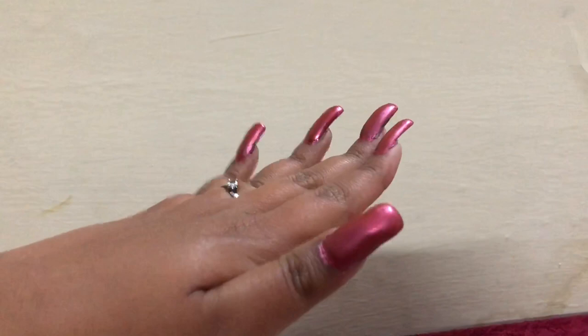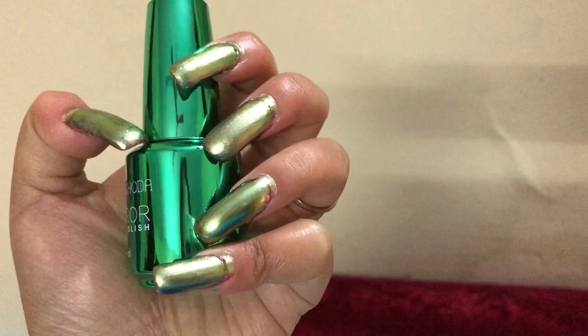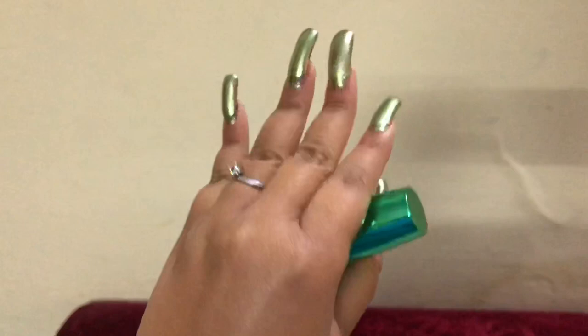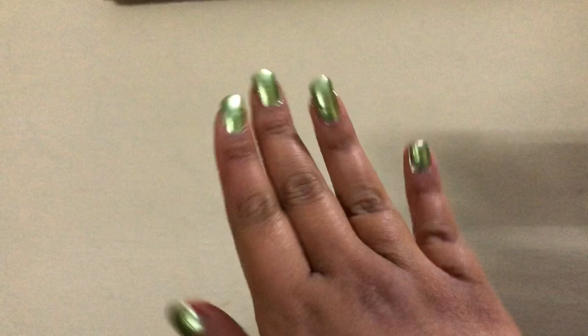My mom is wearing this green nail polish — she has beautiful nails already. And here you can see my fake nails with the green nail polish. I really really like this colour; it is very pretty, very subtle green. I have been using this colour today and I am loving this shade so much — it looks very pretty, an evergreen type of colour.